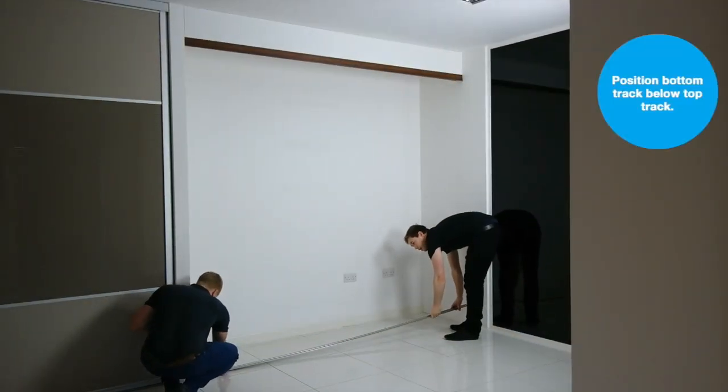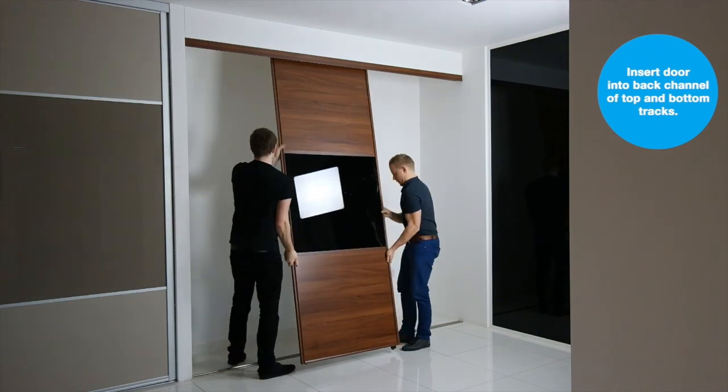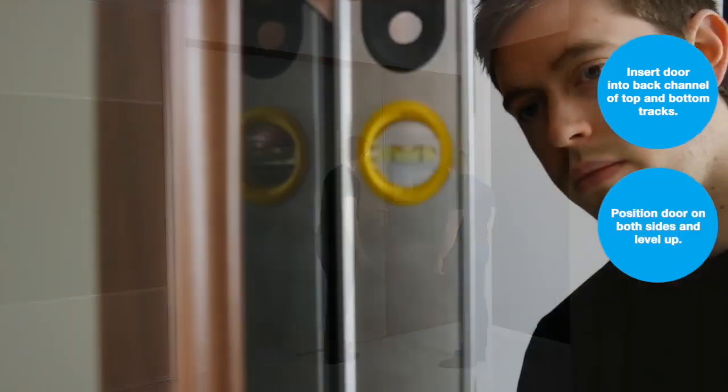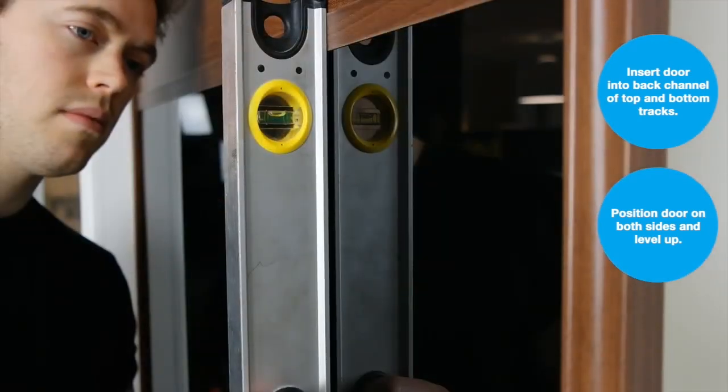Next, position the bottom track below the top track. Insert one of your doors into the back channel of the top and bottom tracks, then position your door on both sides to ensure they are vertical. You can nudge the bottom track backwards and forwards to do this.